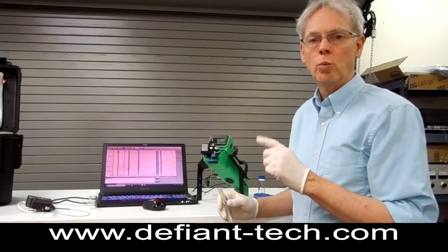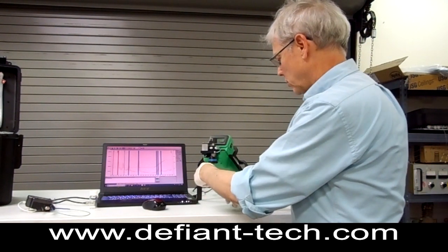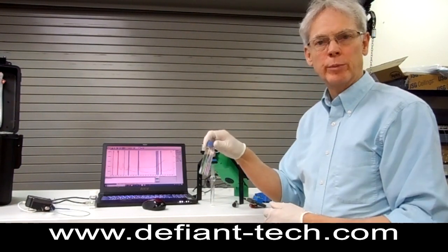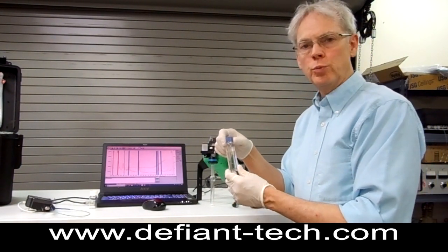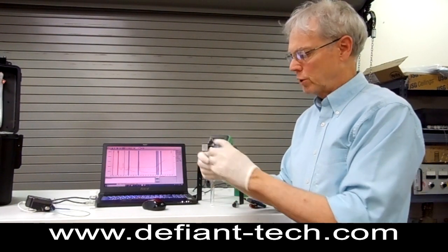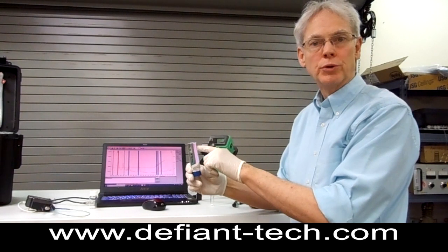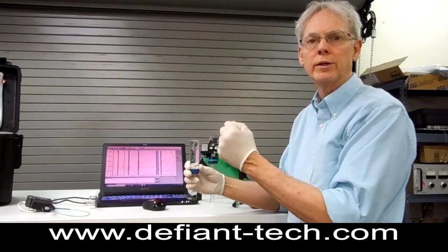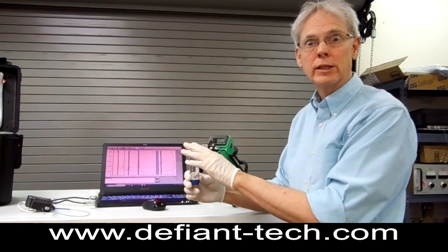But today we're going to do a demo on water samples. What I have here is some slightly contaminated water, and you'll typically be getting a sample in this type of vial. You may want to turn it upside down and see there's no bubbles in it, because if there's a bubble in there, all the VOCs — volatile organic compounds — are going to want to collect up in that bubble.